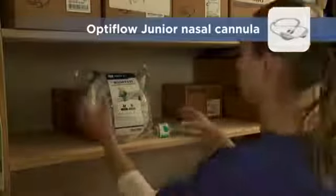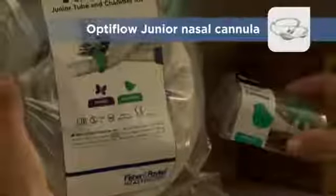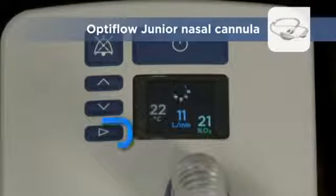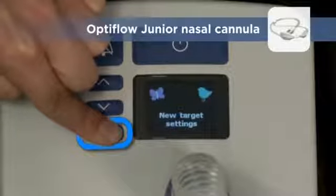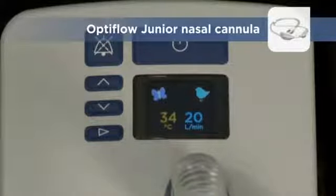If you are using the junior tube and chamber kit with the OptiFlow junior nasal cannula, turn on junior mode. Press and hold the Mode button until the junior mode symbol appears. The Airvo 2 will automatically adjust the dew point temperature and gas flow to safe limits for the junior interface.